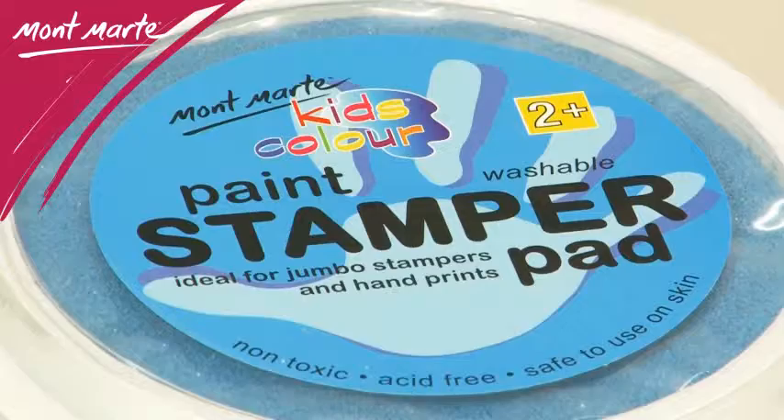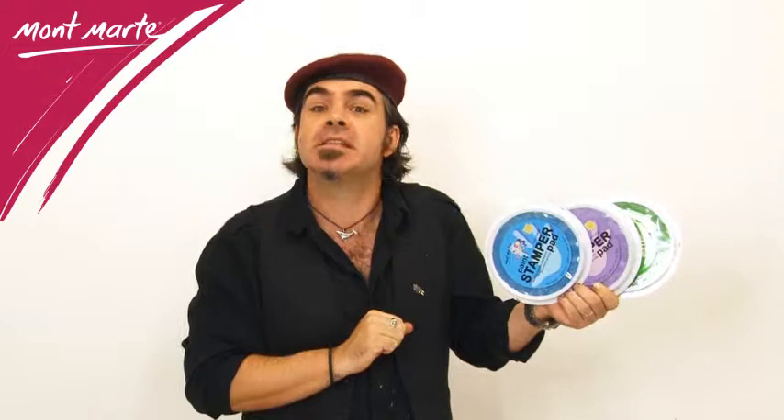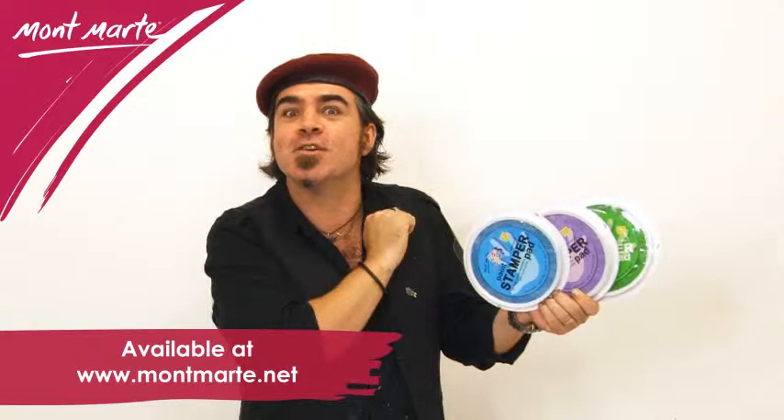And they're washable. The paint in the Montmartre Kids' Colour Stamper Pad is non-toxic, acid-free, and there is a material and safety data sheet available on our website should you have any health concerns.